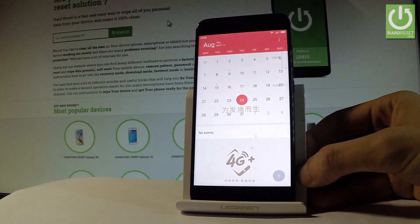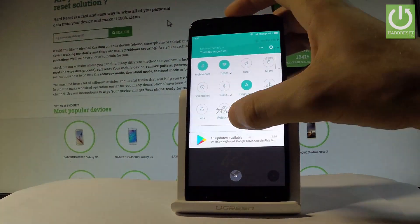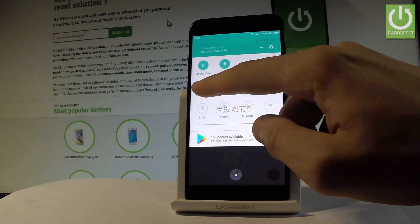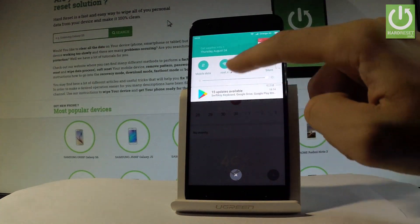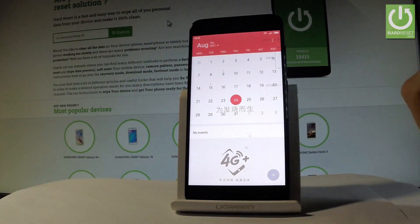You can also accomplish taking screenshots by using the upper bar. Swipe it down twice and choose the screenshot icon. From that quick settings menu, choose the screenshot icon and you just save the following screen.